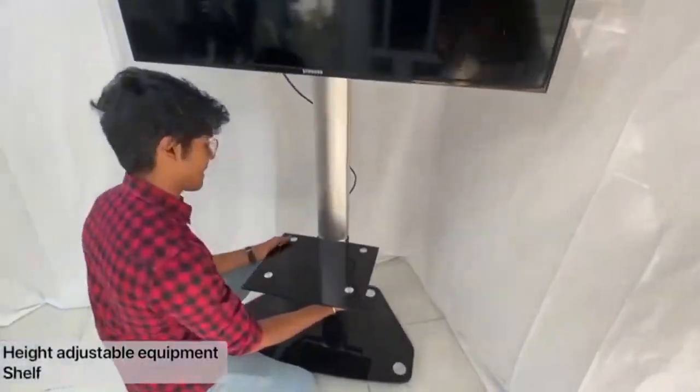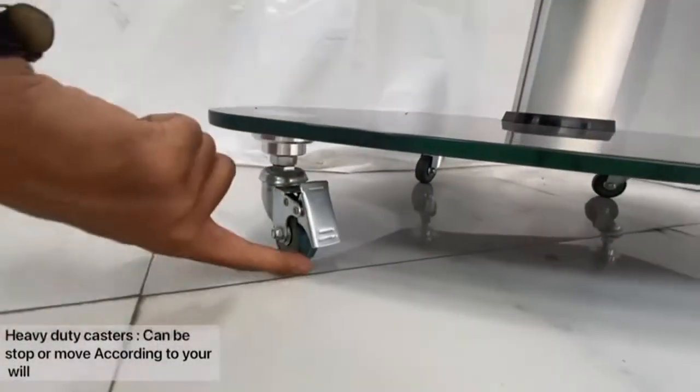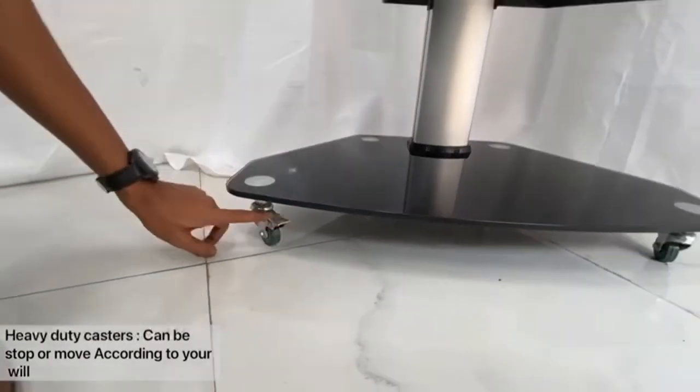The equipment shelf is also height adjustable. It has heavy-duty casters with a locking mechanism, so it can be moved or stopped at will.